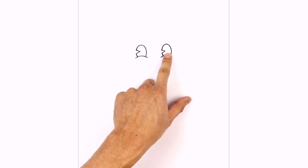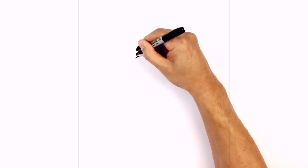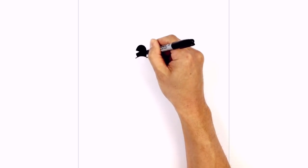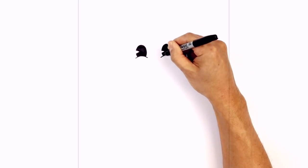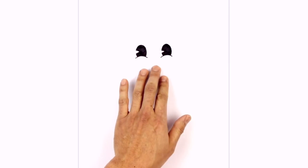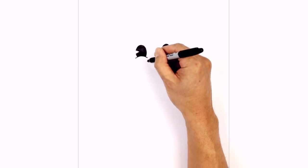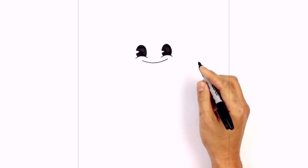Let's go ahead and fill in the eyes black. Let's move down below the eyes and draw in the mouth. We start underneath the left eye drawing a curve that goes down and then back up towards the right, curving down the middle, back up underneath the right eye.